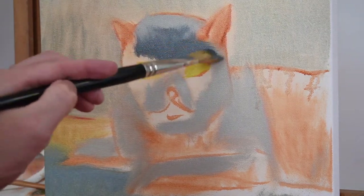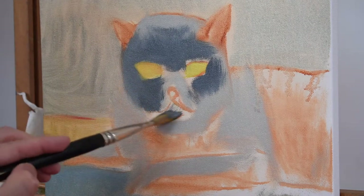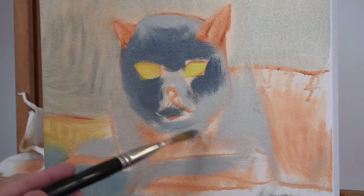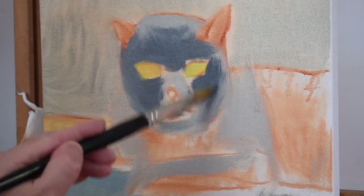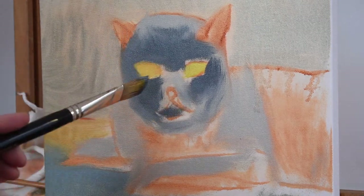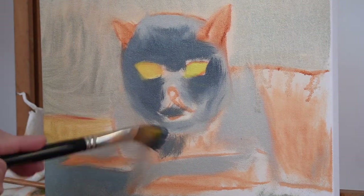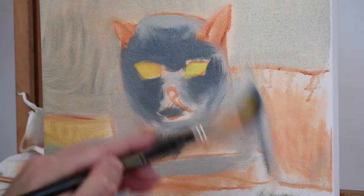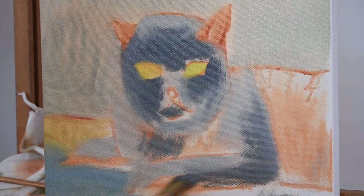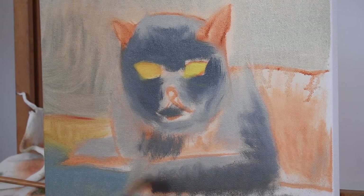Now I'm adding the mid-tone shadows on the cat, and this is where it starts to come a bit more alive. Just go all around, and you can see the cat's head starts to have more of a three-dimensional quality — it starts to turn a little bit. That's exactly what we want. Remember, this method applies to anything that you paint. Again, just go all around — the paint's not very thick, it's pretty thin right now.